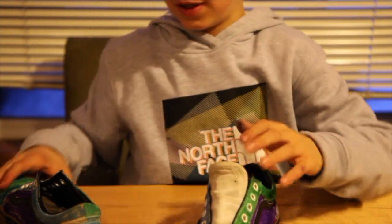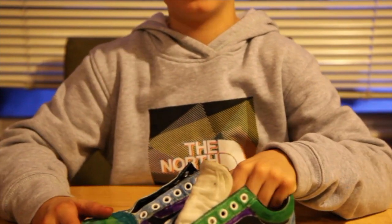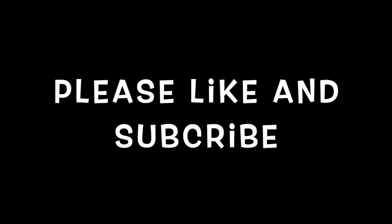Comment down below to see if I should wear these to school or not. Make sure you like and subscribe. Thank you for watching. Bye!